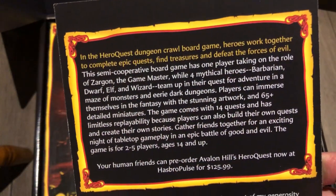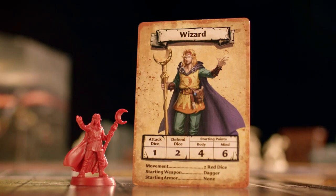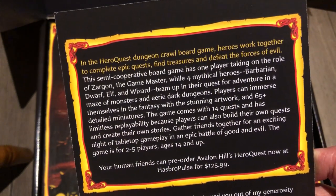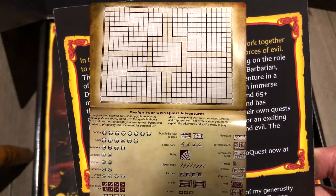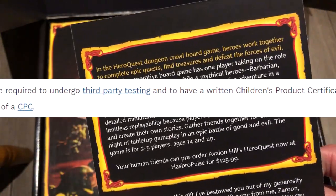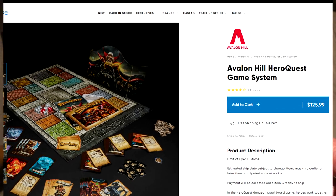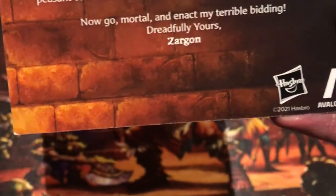In the HeroQuest Dungeon Crawl board game, heroes work together to complete epic quests, find treasures, and defeat the forces of evil. This semi-cooperative board game has one player taking on the role of Zargon the game master, while four mythical heroes — barbarian, dwarf, elf, and wizard — team up in a maze of monsters and eerie dark dungeons. Players can immerse themselves with stunning artwork and 65-plus detailed miniatures. The game comes with 14 quests and limitless replayability. It's for two to five players, ages 14 and up, though the age limit is mostly due to pointy swords, closer to the original game. Pre-order now at Hasbro Pulse for $125.99 USD.